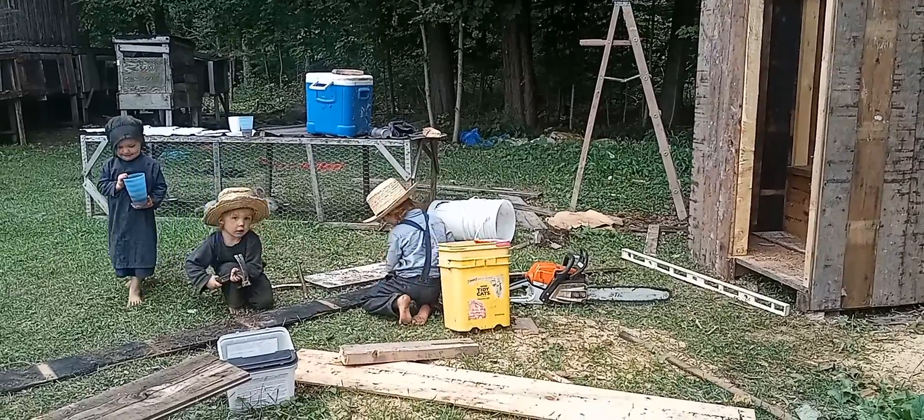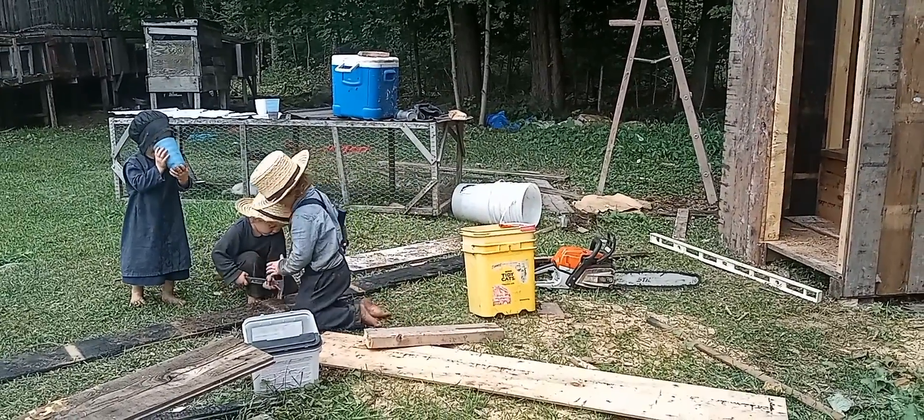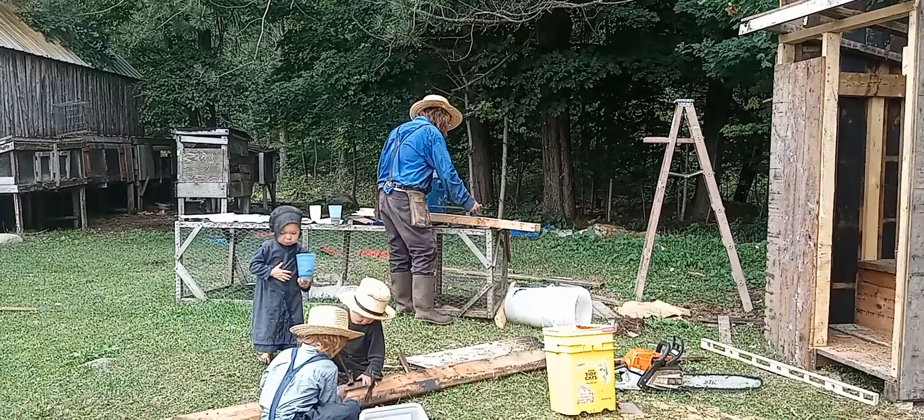Here the boys are knocking nails out of old boards. They're doing a pretty good job of it.